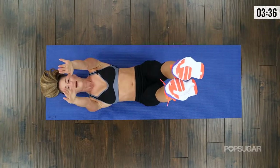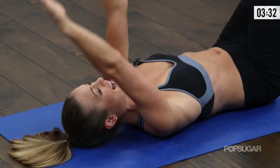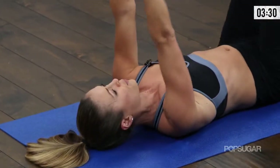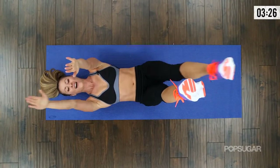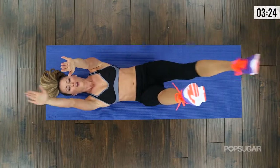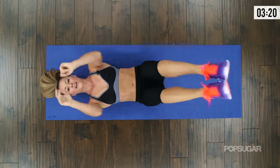Again. Feel the burn — come on. Doing good, couple more seconds. Breathe. Last two — bring it together. Exhale.